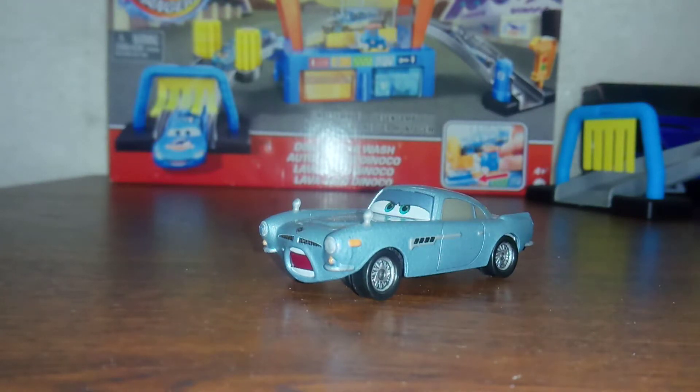Hey everyone, so in today's video we'll be taking a look at Power Stanger Finmic Missile. I remember he was in a 2-pack with Doug Speedcheck, and he was released in 2020, first time made from Thailand.